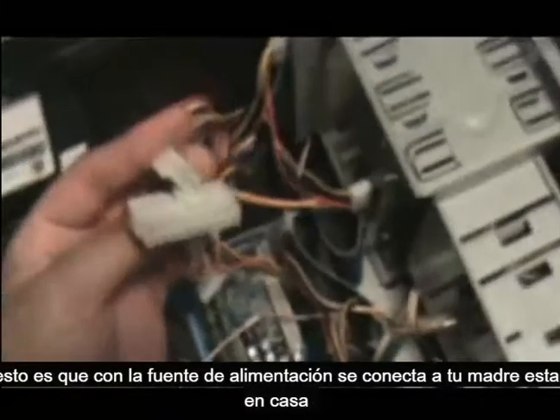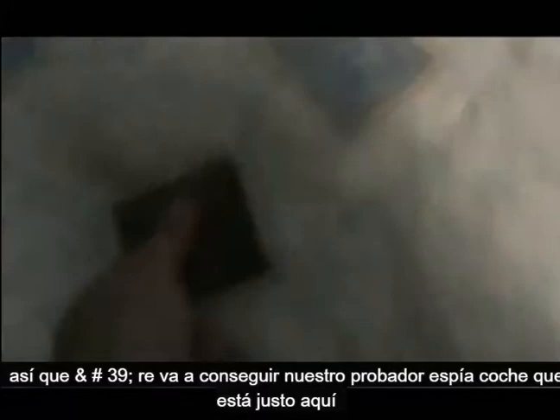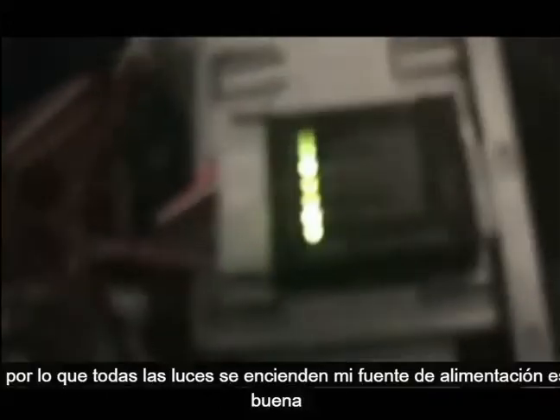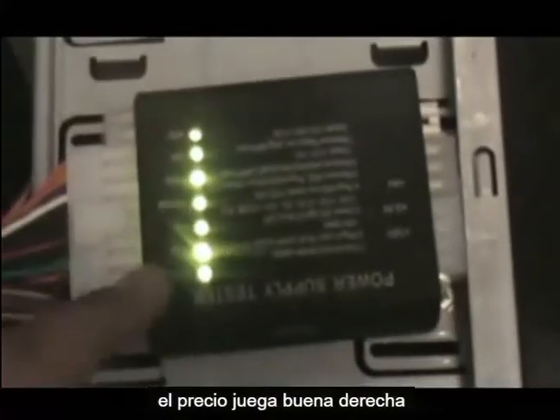You're going to need these connectors — this is what the power supply connects to your motherboard. So we get our power supply tester and our power supply connector and we put it on the tester. So all the lights turn on — my power supply is good. If you're using the power supply tester and only a couple of lights are turning on, that means your power supply is bad. If all of them are on, your power supply is good.